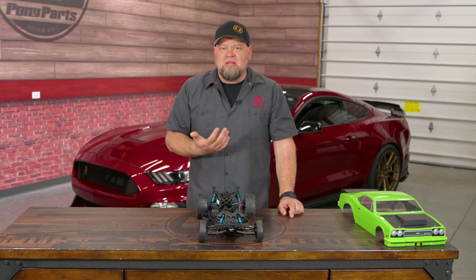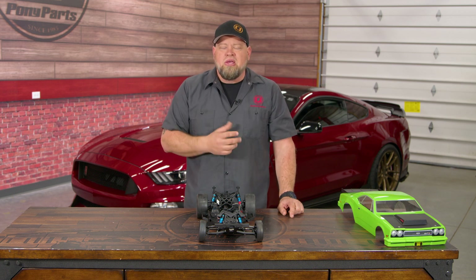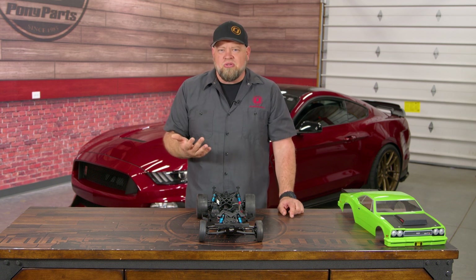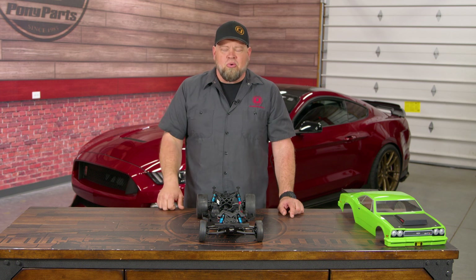All-wheel drive is completely different. In a perfect world with a perfect all-wheel drive car you'd want toe set at zero, but most all-wheel drive cars are going to have a dominant axle — whether it be the front or the rear — so you want to set them up similar to a front-wheel drive or rear-wheel drive car so they react accordingly.